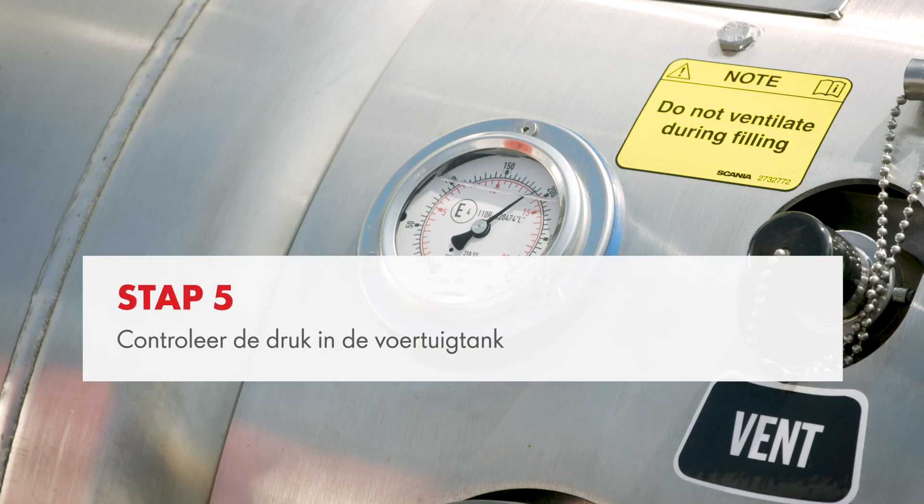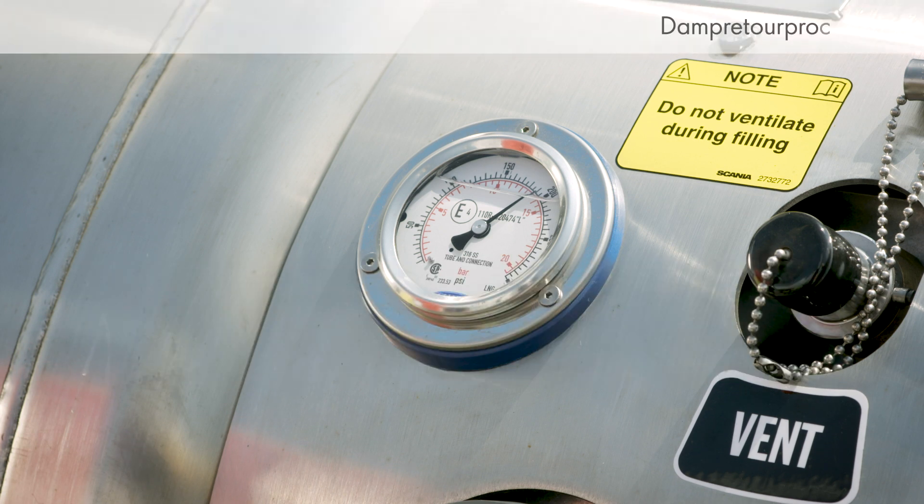Check the pressure in the vehicle tank. If it's above 10 bar, the pressure must be reduced. This is done by following the vapour return procedure.